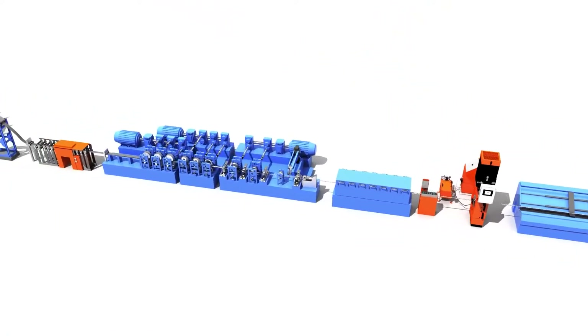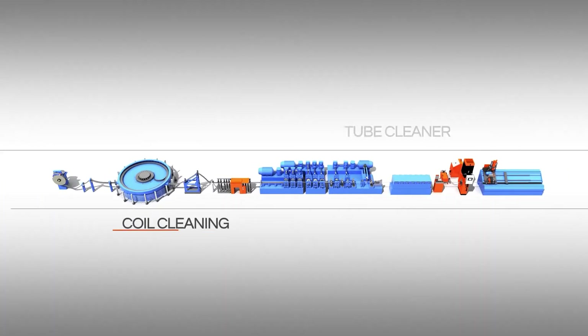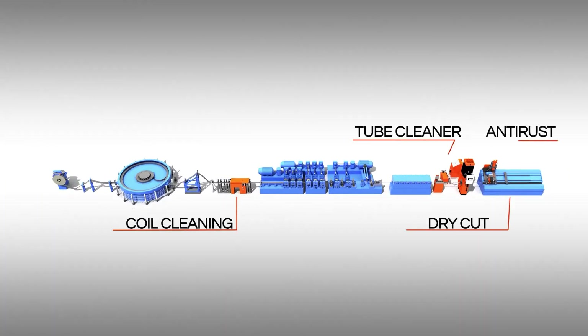DITRONIC has designed a complete solution which comprises cleaning of coil, cleaning of welded tubes, anti-corrosive spraying system and saw blade lubrication unit.